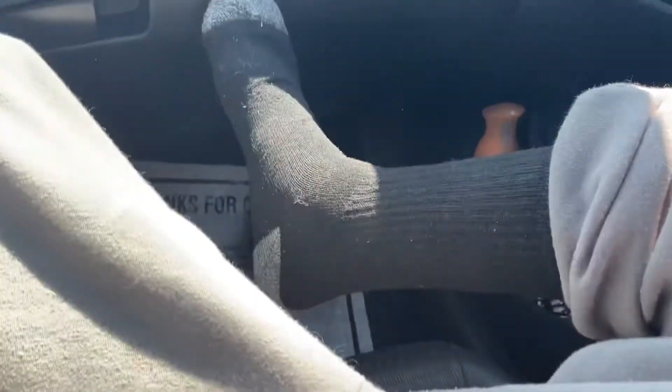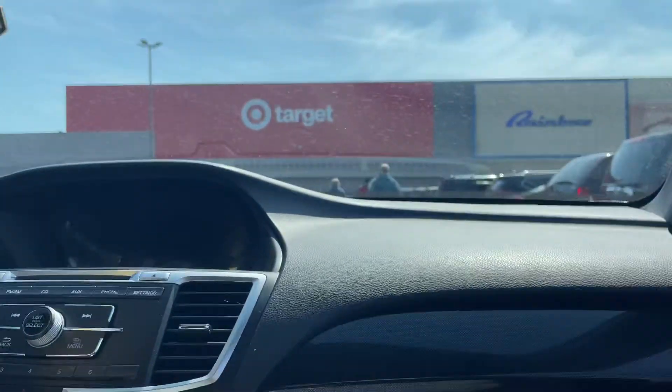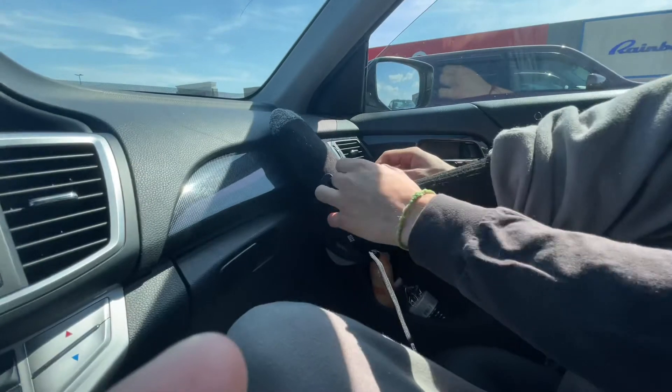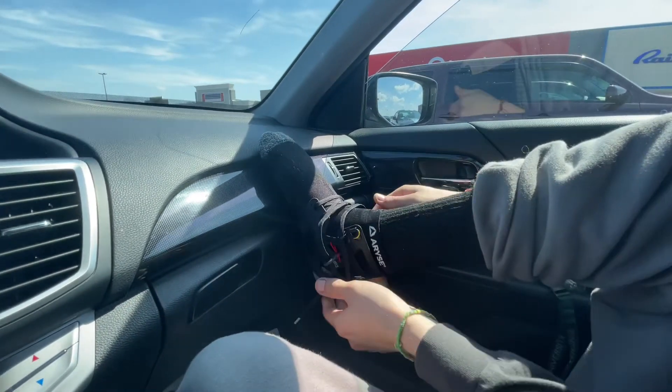My foot's really swollen and I honestly should have got a medium. I don't know if this is gonna fit. So we're lacing it up — we got it on the foot somehow. It's still a little tight.